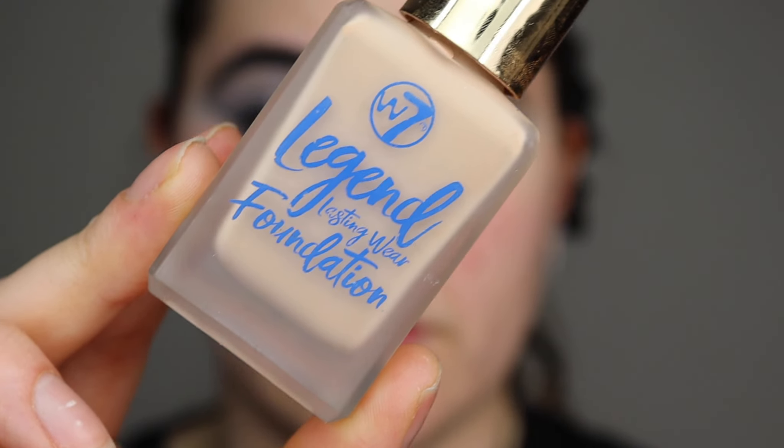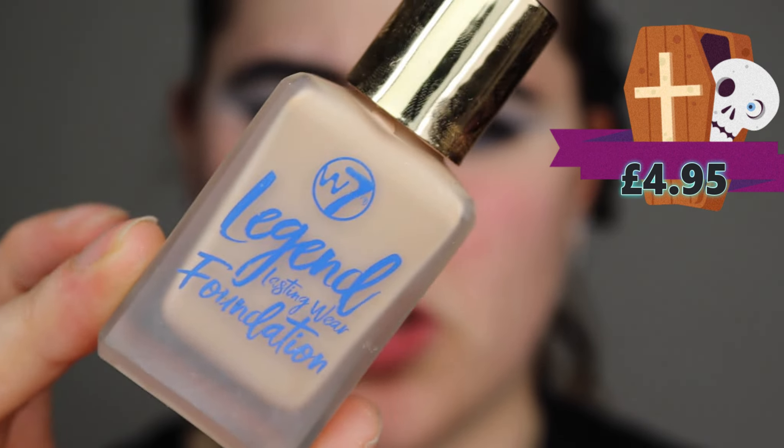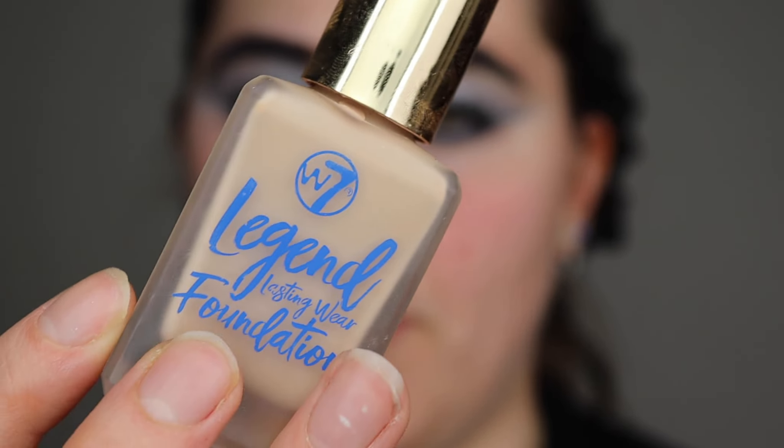I've already applied a primer — I'm just using the last of my GOSH Cosmetics primer. This is what it looks like. This is the W7 Legend Lasting Wear foundation. This is a dupe for Estée Lauder Double Wear — that's it.